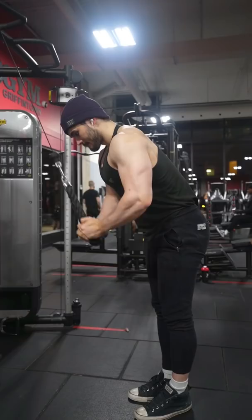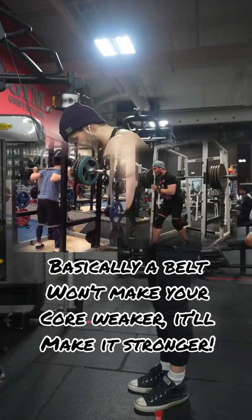Lifting belts are very important in my opinion. If you have no idea when to use one, I recommend using a lifting belt when you have your form kind of consistent.